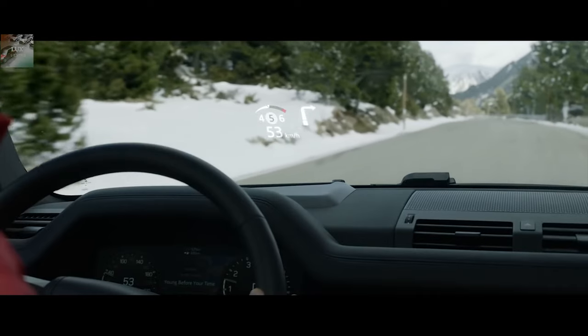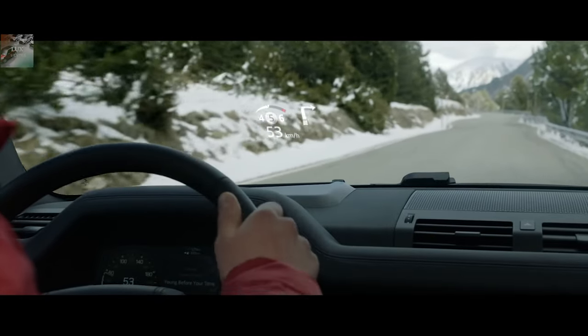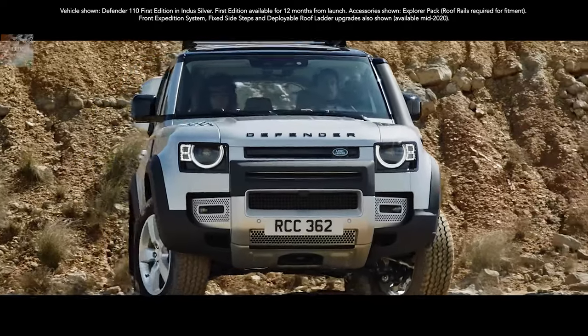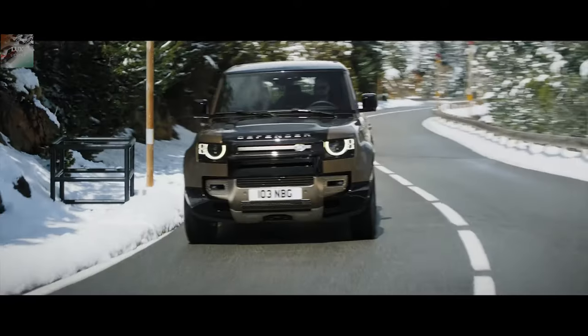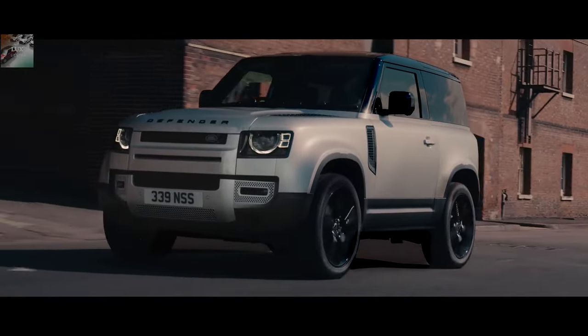The new Defender comes with a mind-blowing 85 computer systems working in harmony. Land Rover says they can turn the off-roader into an all-terrain supercomputer capable of handling 21,000 network messages at any one time. Let's just hope none of those ones and zeros heads down the wrong path.